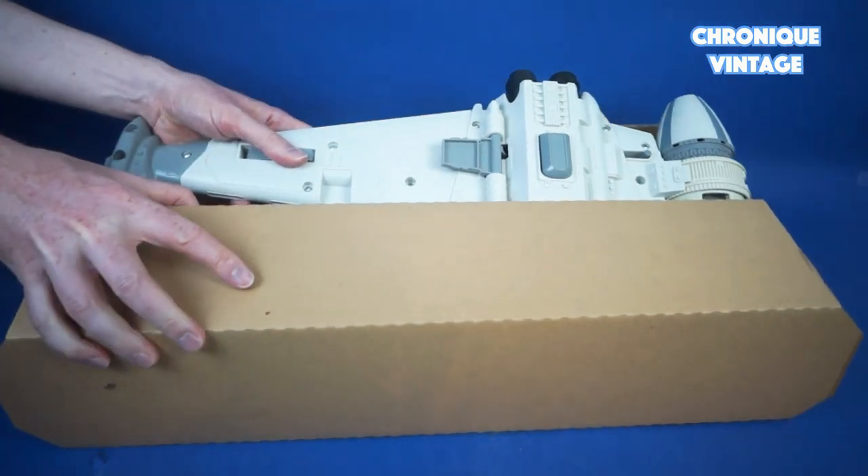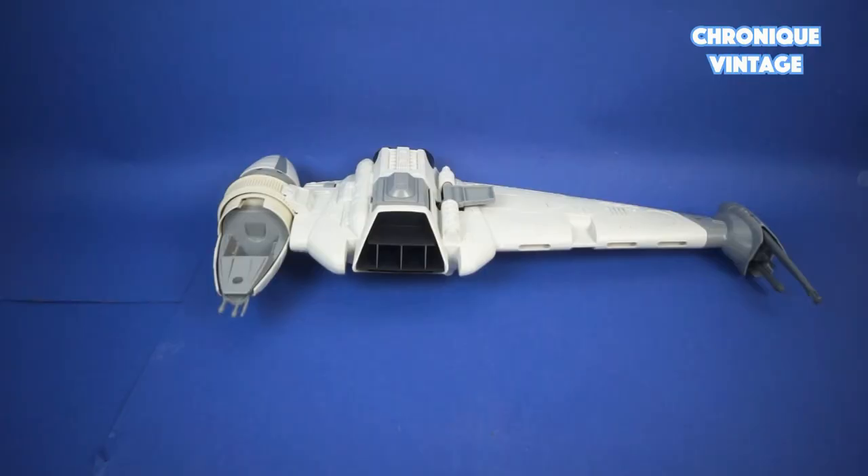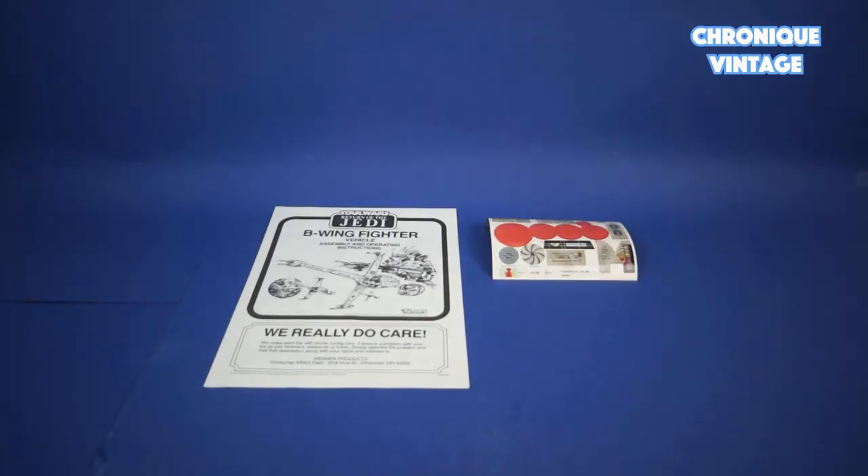Inside the package you will find one large folding cardboard insert, one vehicle, two laser cannons, three bags of accessories with two exterior wings and one cockpit canopy, one instruction sheet, and one label sheet.